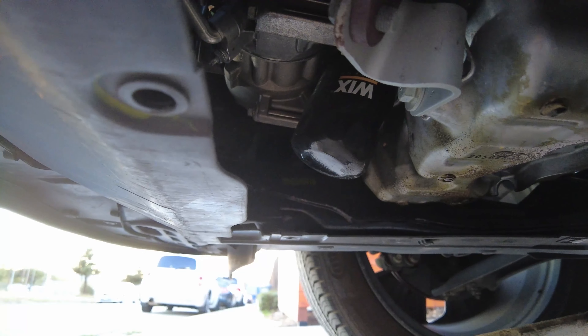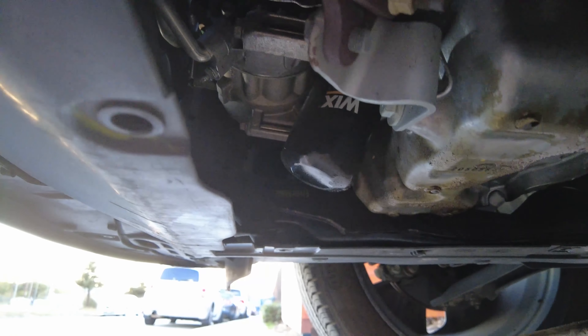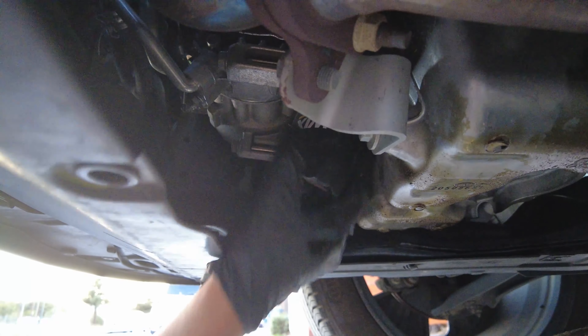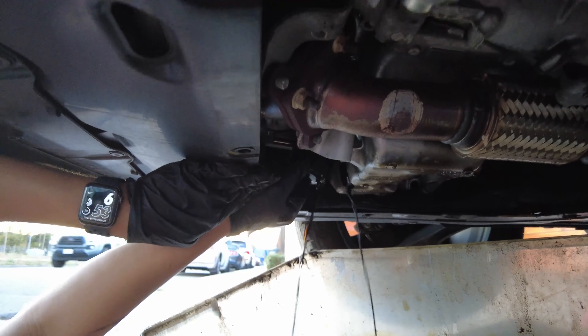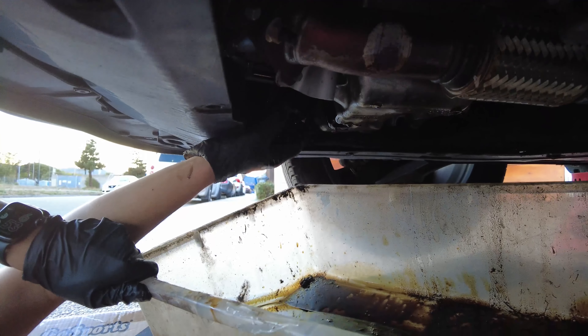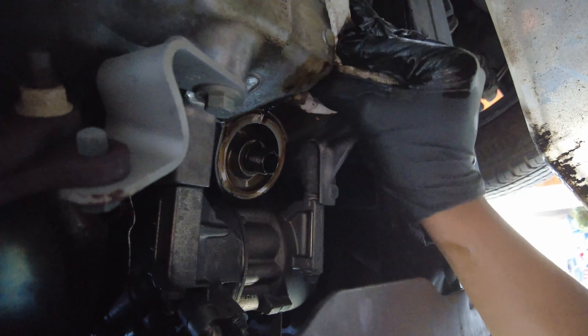This is the location of the old filter. There are specific filter removers, but if you don't care about it you can just use a vise grip — or do it by hand if it's loosened enough. We're just cleaning the surface before putting the new filter in.